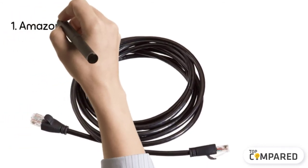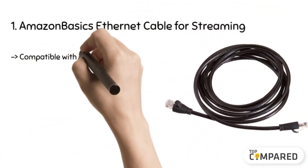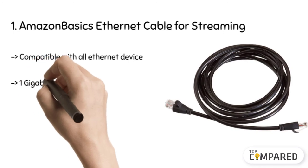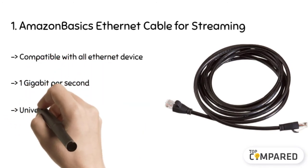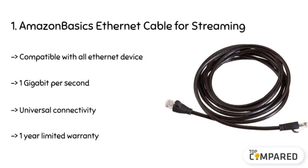The final product is the Amazon Basics Ethernet cable for streaming. It comes with a 10-foot long CAT6 Ethernet cable to use at home and workplace. It connects computers to network components easily in a wired LAN, and its RJ45 connector gives supreme connectivity of 250 MHz bandwidth. It comes with a 1-year warranty and high performance.